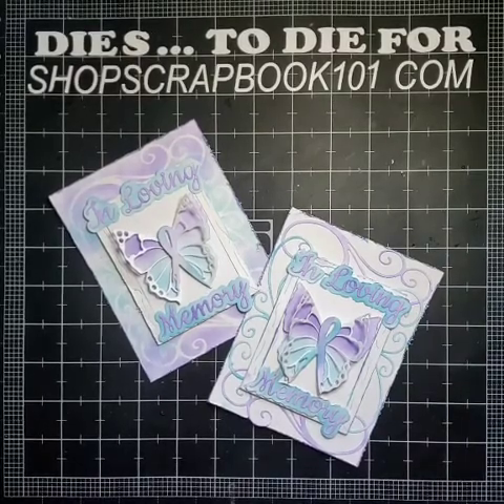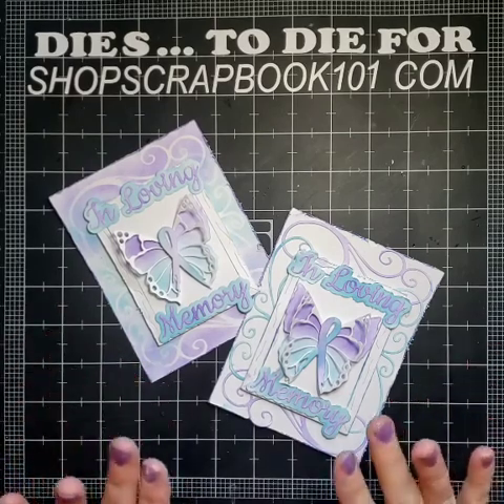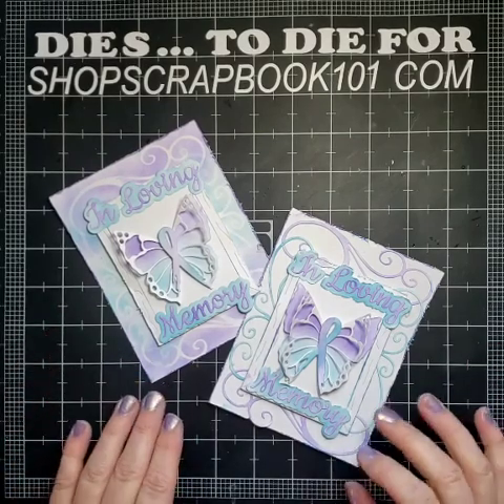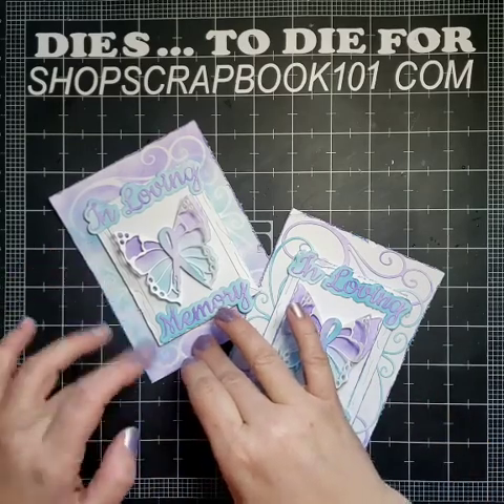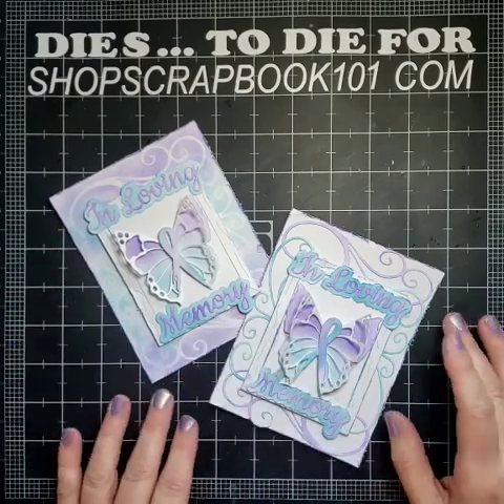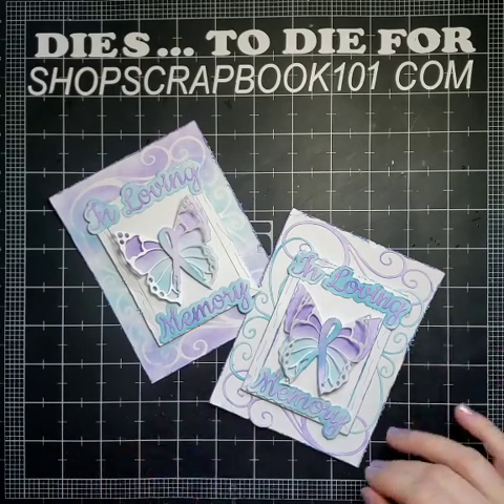Hello everyone, Stacey from Dyes to Die For. Today we're going to make a very special video. Today is February 24th — it is the 13-year anniversary of my husband's death. So today we're going to work on a suicide awareness and loving memory card.